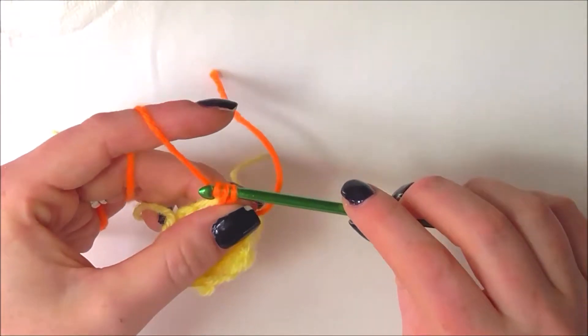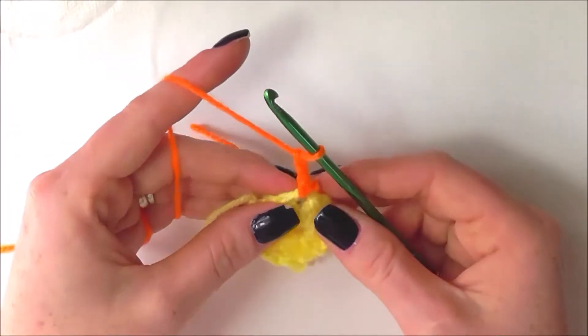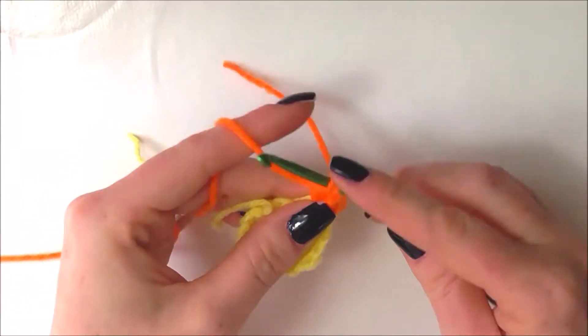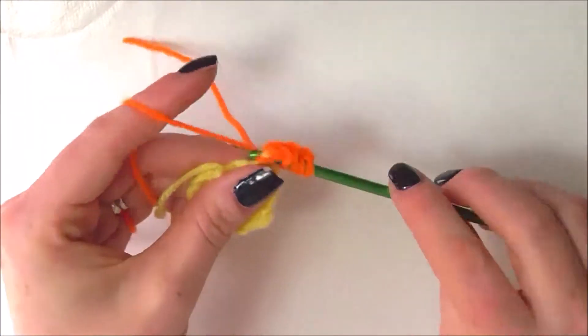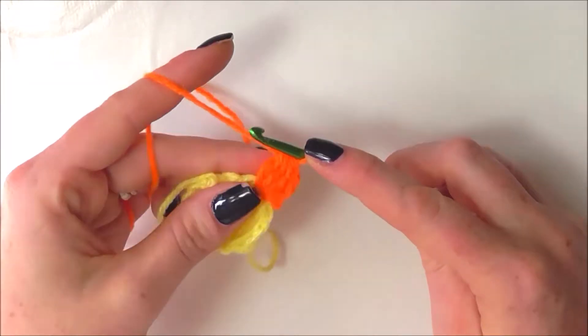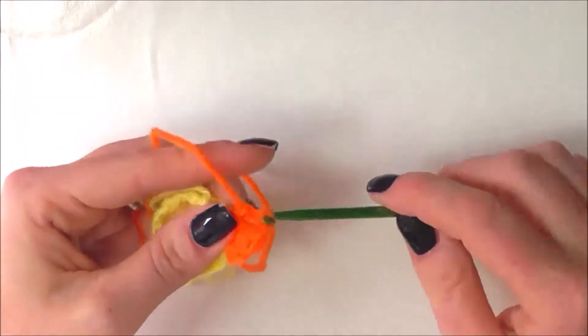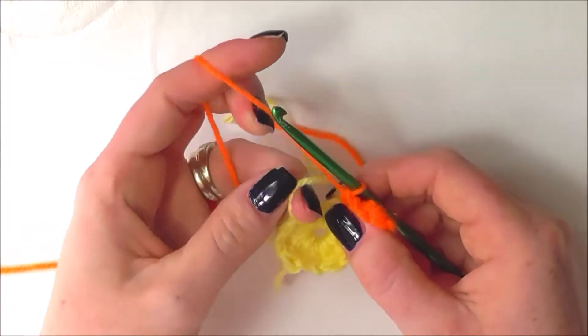I'm going to do a single crochet, then chain 2 — one and two — and do one of our 3 double crochet clusters, exactly the same as the ones we did on the previous row. That's a 3 double crochet cluster followed by a chain 2 and then a single crochet back into the same chain space. We did all of that in one of our chain 2 spaces.